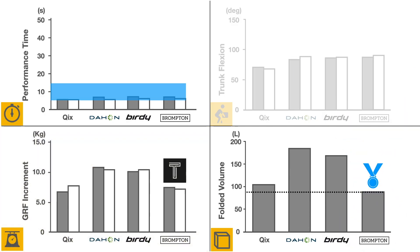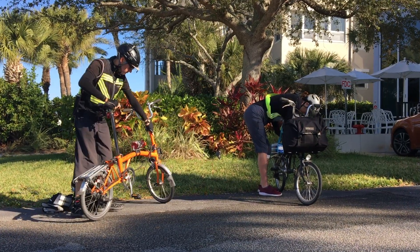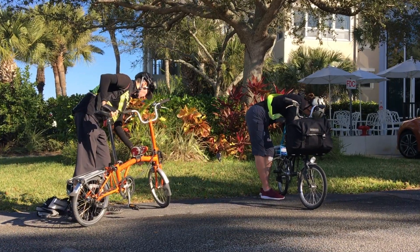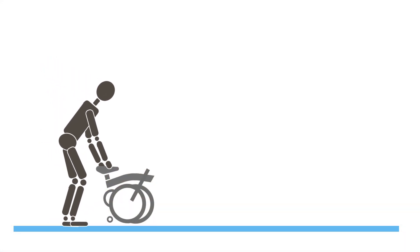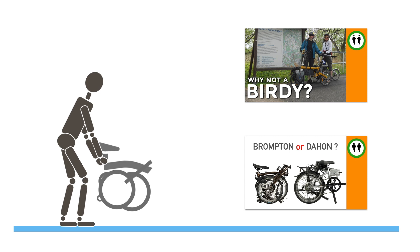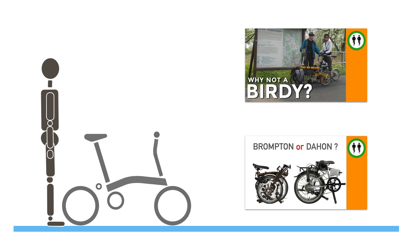In that respect, the Brompton is still the one to beat. Of course, ease of folding is not the only parameter to look at when choosing a bicycle. If you want to know more about the differences between Brompton, Birdie, and Dahon, have a look at these two popular videos. And share your fast folding stories below. We're Pam and Sylvain from Two Bikes for Adventure.